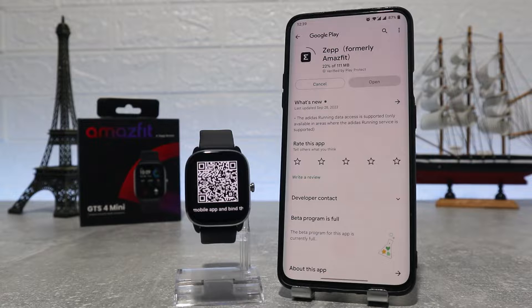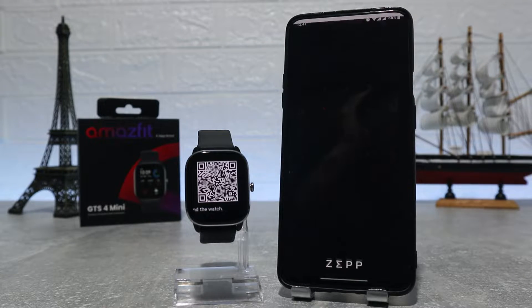Hit install and wait until it's done. When it's done, hit install again and we should have the app ready to continue.